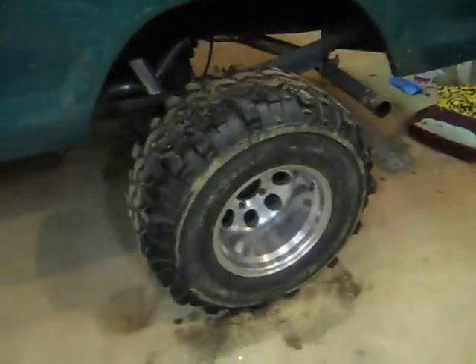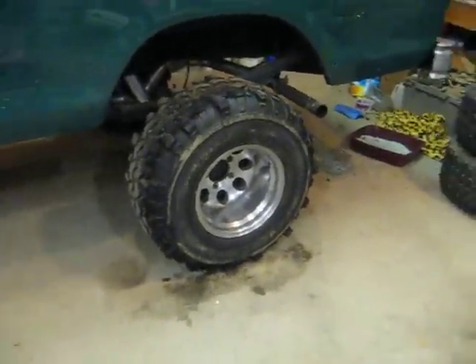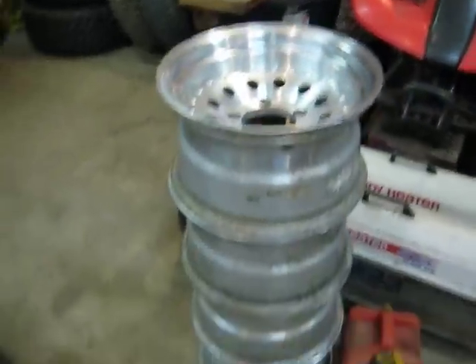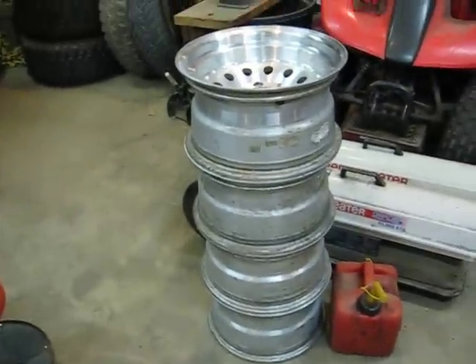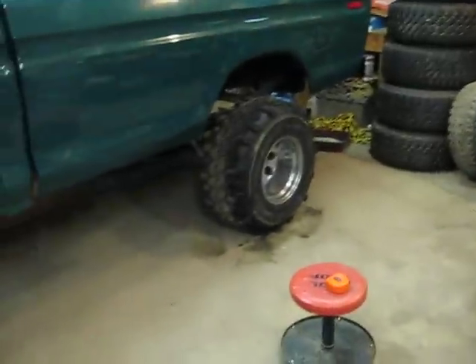I've got the set of rims off those sold for $150. And then I picked these up — a set of 4 Super Swampers with these rims for $350. So I'm going to sell the rims off those, and I'm thinking about selling these rims for $200.